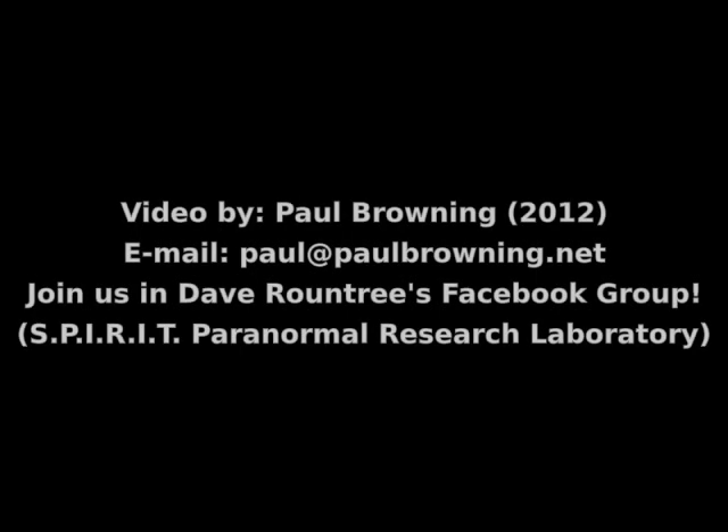I think that's about all I've got to say about that. If you get a chance, stop by David Roundtree's Spirit page on Facebook and join us if you'd like. My name is Paul Browning — alright everybody, we will see you later.